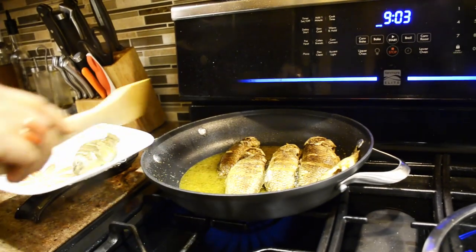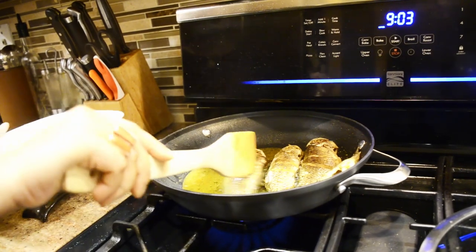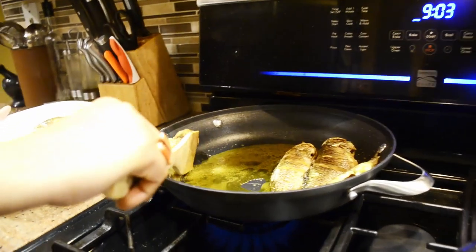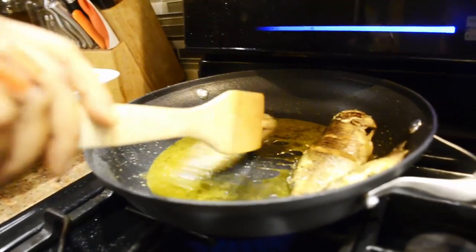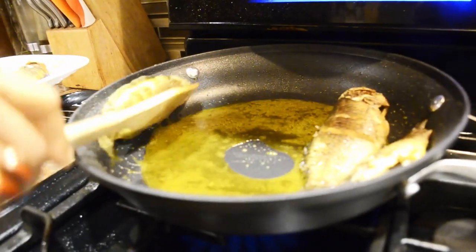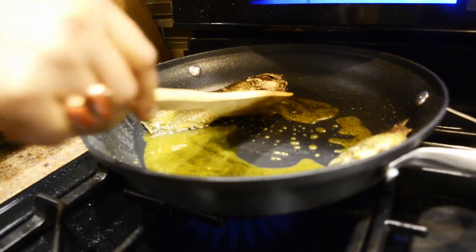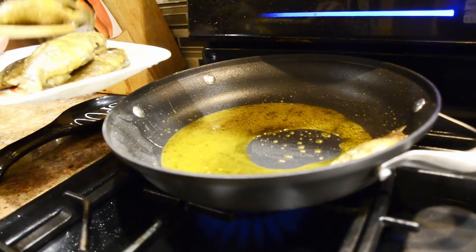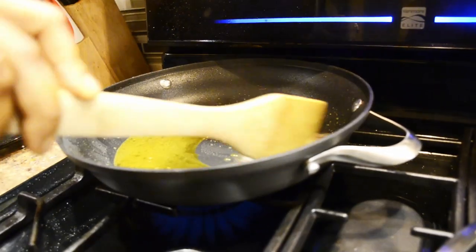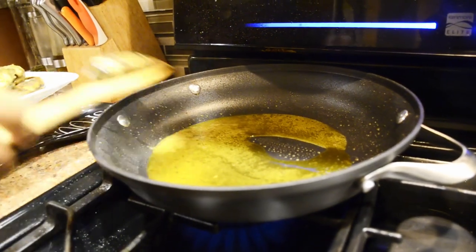The oil is filtered and it is very dark. The oil will be poured out — it is very dry. You can use the oil when it comes to it. Put the oil in and it is very dry.